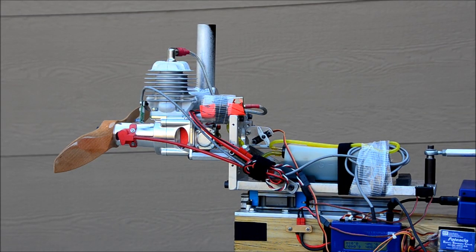This is Mike Hoffmeister with RC Sportflyer Magazine. Today we're doing a test of the new DA60 60cc single cylinder gasoline two-stroke engine.